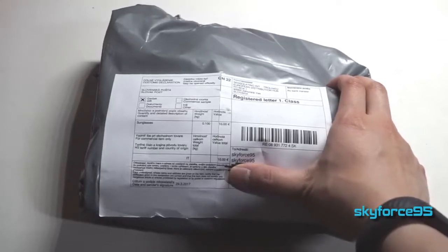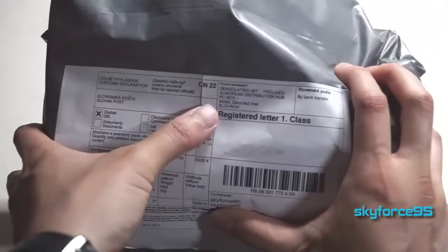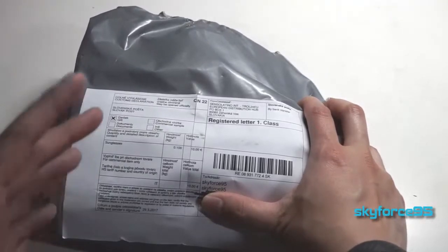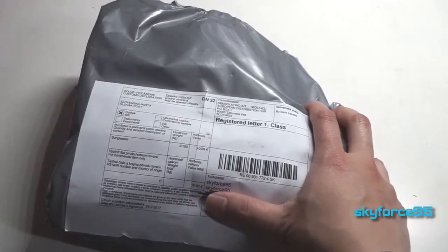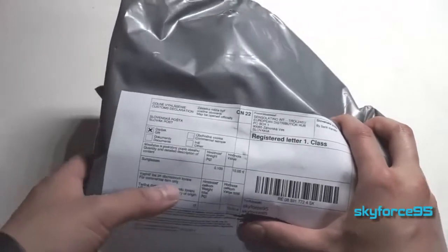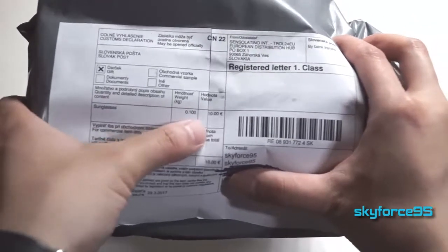Hey, what's up guys? This is Scott for Sun5 here with an unboxing and quick review of a pair of sunglasses that I actually got from Slovakia. I didn't even realize that the person who contacted me over email was actually a company based in Slovakia, so they decided they'd show me their website of these fancy aviator-looking glasses. But based on the packaging here, it looks like it's definitely not worth the price of a typical aviator.